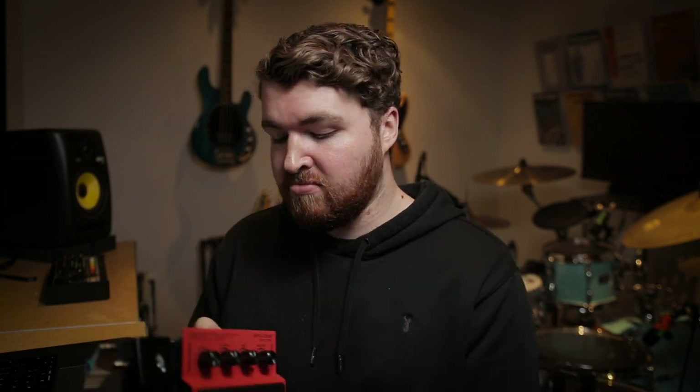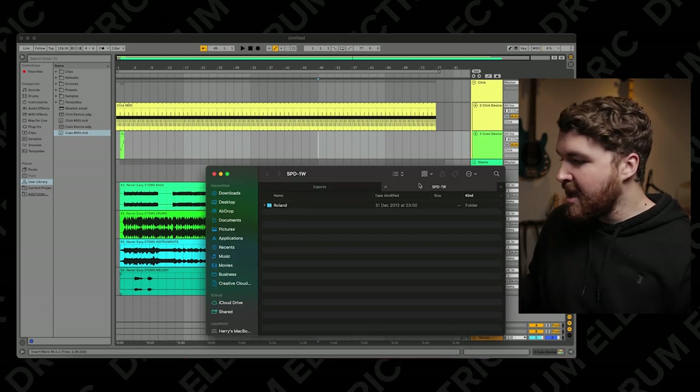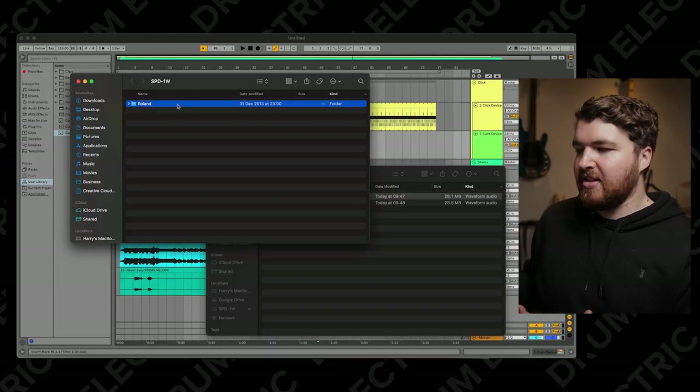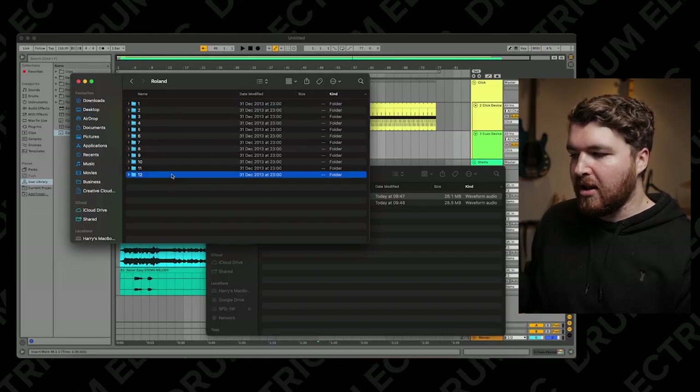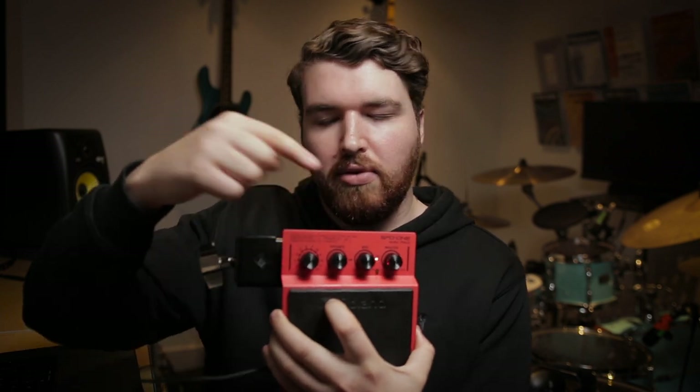Once you've done that, it's time to plug it in. On the side there's the sensitivity and threshold knobs, and then the micro USB input — just plug it in, turn it on, the red light will start blinking, and it should appear on your computer. The folder structure is really important, so don't go deleting anything just yet. When you open it, you'll see a Roland folder, and then folders numbered 1 to 12 — that's because you have up to 12 audio files you can put on this, and the knob on the front switches between each sample.